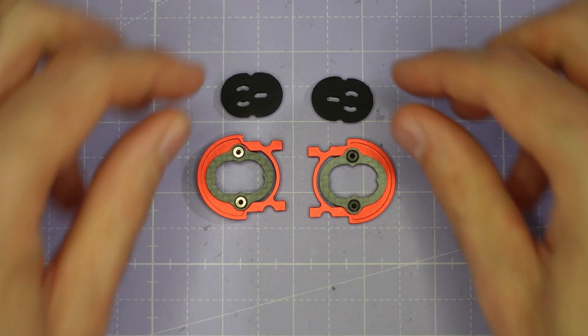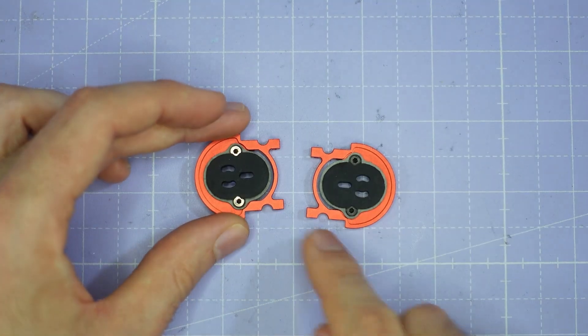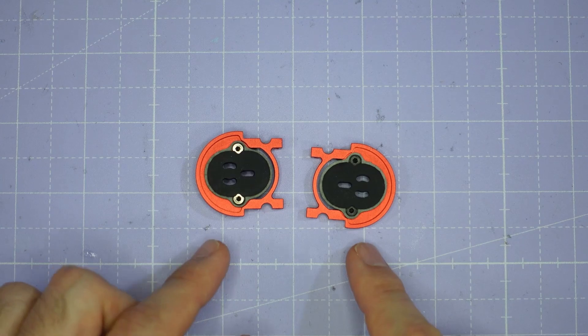Once you have the two halves of the camera cage assembled, you can drop the soft mount silicon gummies in and put these two parts to one side while we move on with building the rest of the frame.